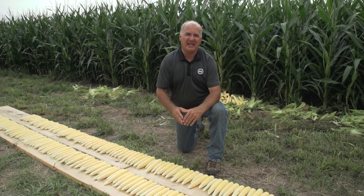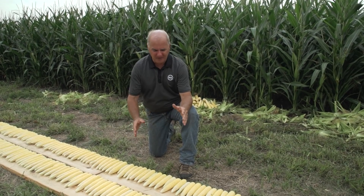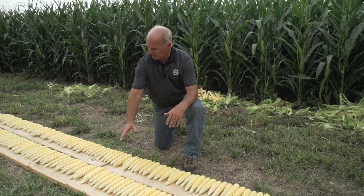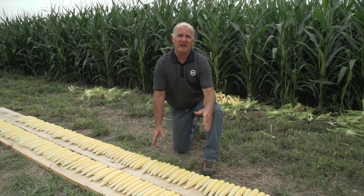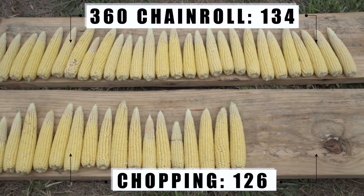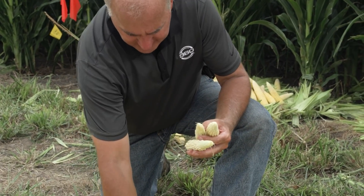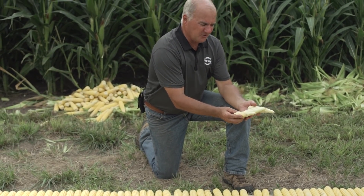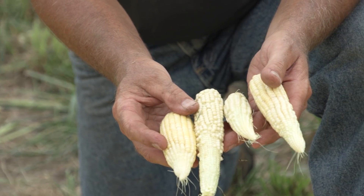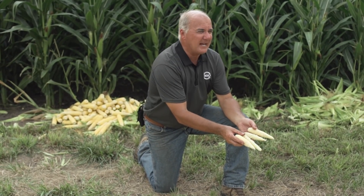We came out of the field and brought a hundred feet of row with us, setting them on boards to show you exactly what we're looking at. Behind me you can see the pile of the Deere intermeshing. On the top board we have the 360 chain roll, and the board closest to me we have the chopping roll. The chopping roll has 126 ears and the chain roll has 134, so we have an eight-ear difference. When the combine comes here and we look at the yield monitor, these are the numbers that add up - a 15 to 17 bushel drop when you pull into certain areas. This came from the fact these plants were just laid out at the gate.